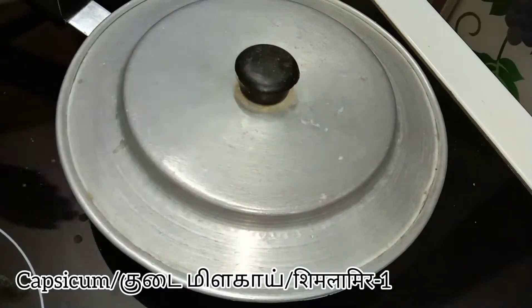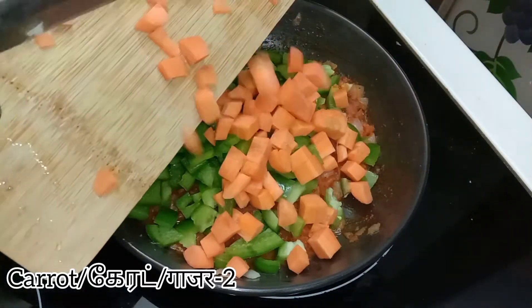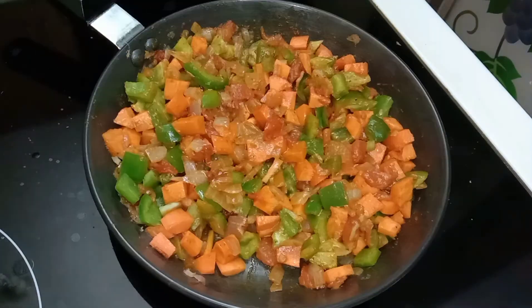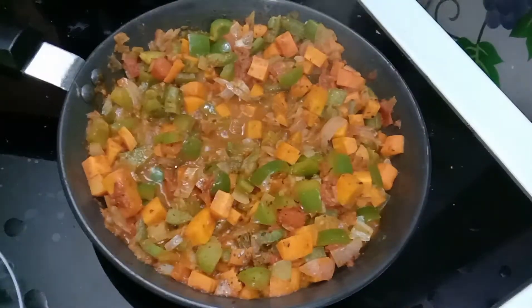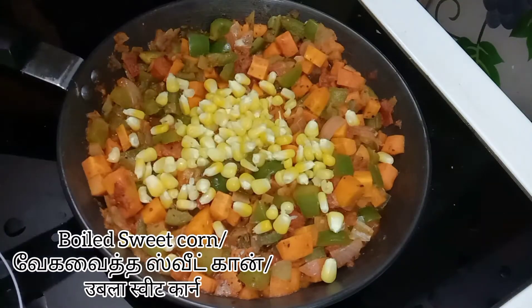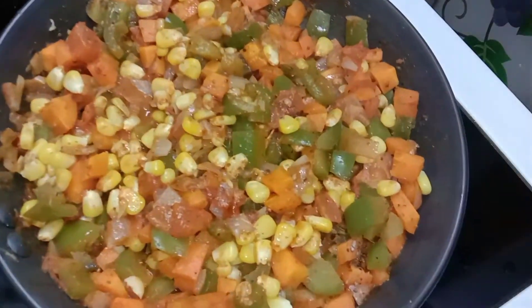Close and cook for just a minute until the raw spice smell goes off. Add one chopped capsicum and two chopped carrots, mix it well, and allow this to cook for eight minutes. After that add a handful of boiled sweet corn and mix it all well. Finally our mixed veggies are ready.